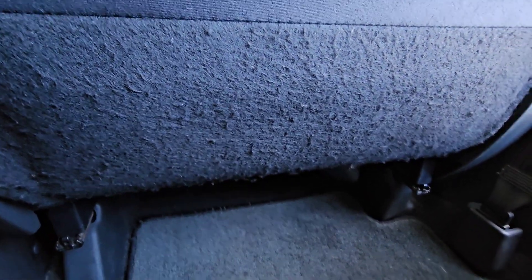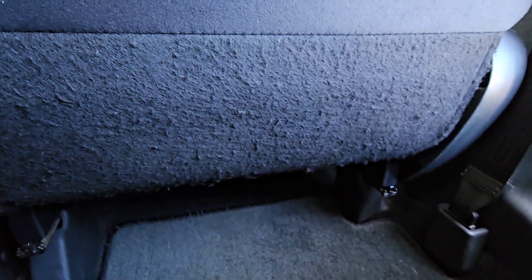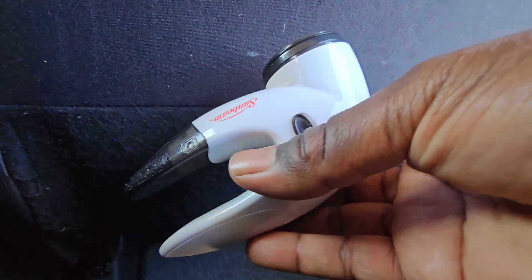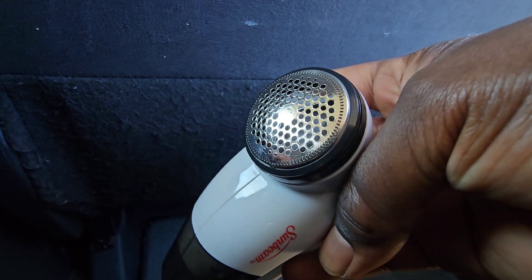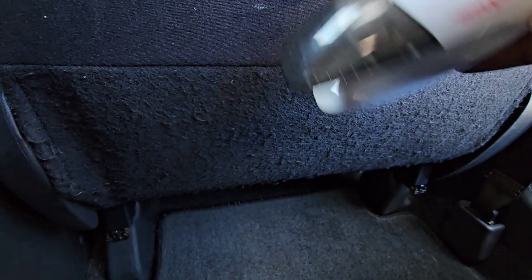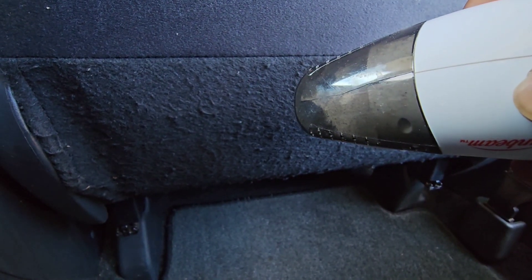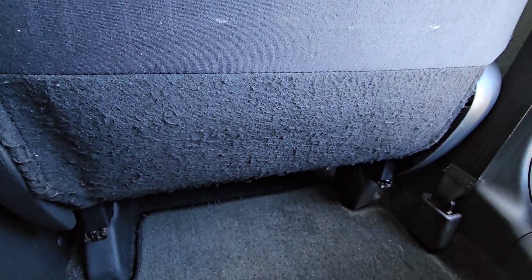But that's good enough for me. It was terrible before — that's all you have to do, just use the fabric shaver. This one is an old one, but they have ones for cars that have a bigger head on it. You can kind of see the fabric debris collected in it. All right guys, this is JOATD and I'm out.